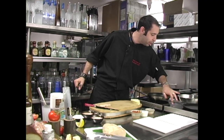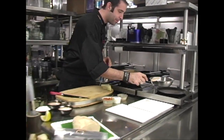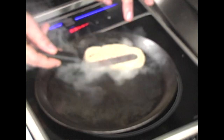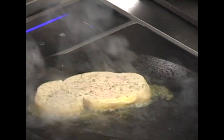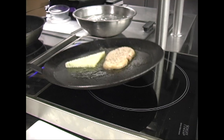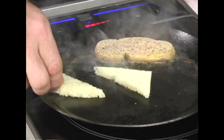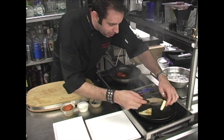Now we're going to sear the foie gras. I like to use cast iron pans because it gives a really good caramelization — you want a quick sear so you don't render it out too much. See all that fat coming out? That's the sound right there. We're going to toast the brioche in that fat — I was going to use olive oil but no way, why not use that rendered fat? That is flavor. Look at that — perfect.